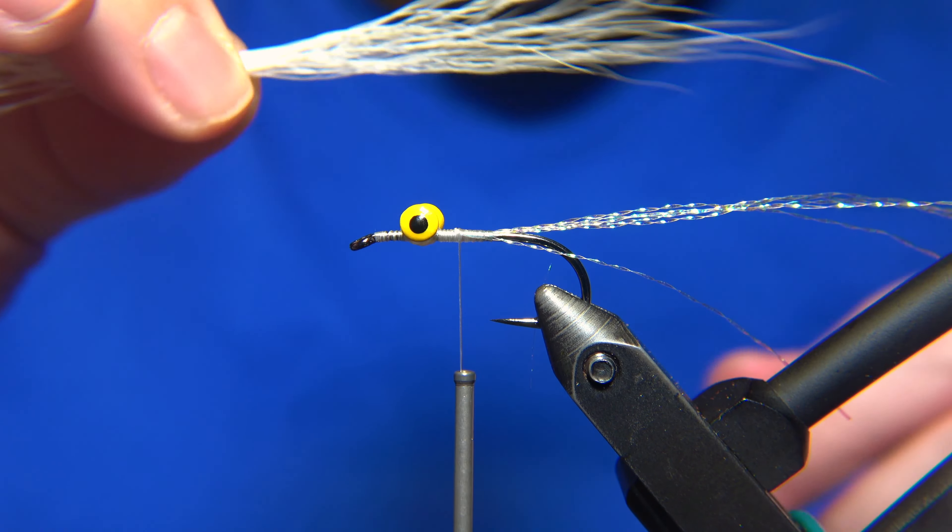There is a similar fly here in Iceland called Kötur, tied probably no more than 20 years back by a guy. The Kötur reminds a little bit of the Klauser Minnow. I have a video on the Kötur — it's called Black Cat, or Svartur Kötur. I'll put the link in this video so you can compare those two flies.